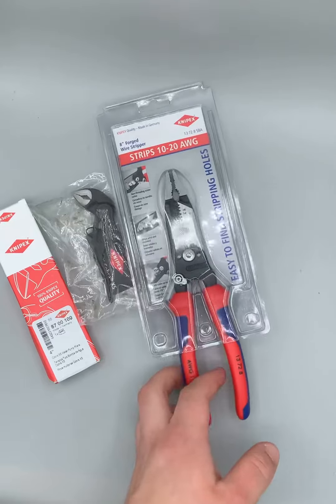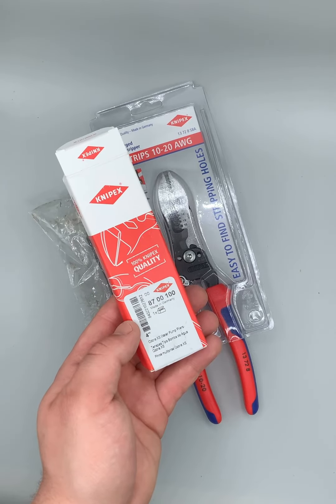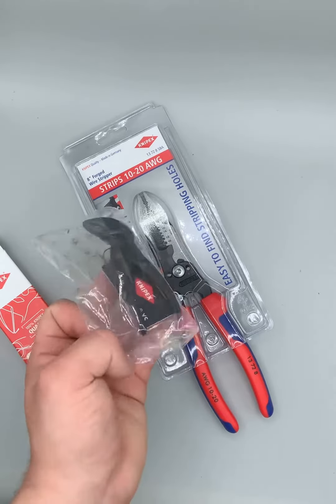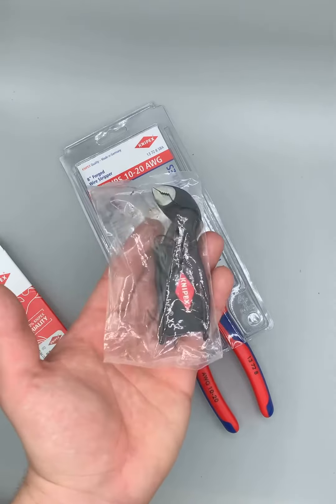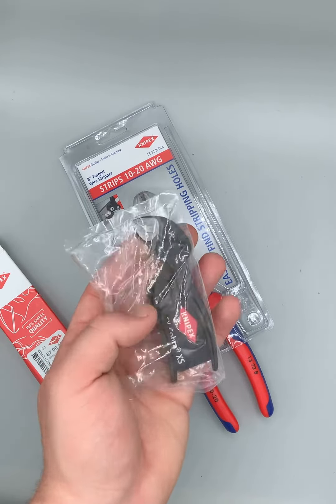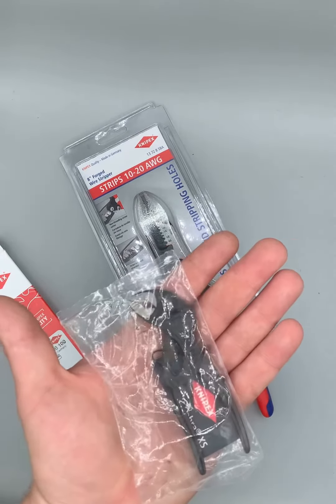Kind of like the GearWrench ratchets that we sell. And then we have the 4-inch, model 8700100. These are all German made, got a lifetime warranty. It has a nice little push button, and it opens up a whole inch, so that way you can get it anywhere with this little 4-inch guy.